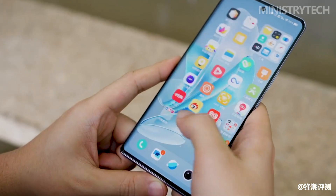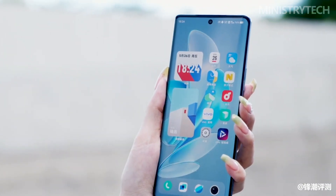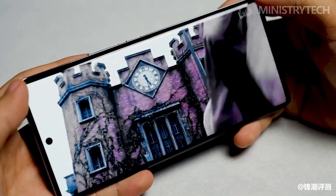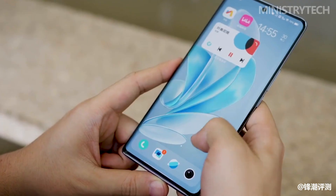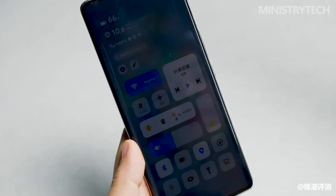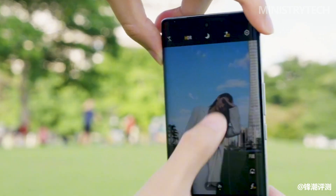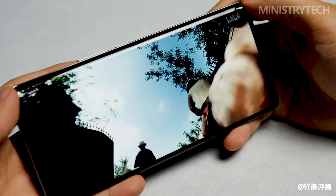The Vivo S17 Pro is equipped with a 6.78-inch 1.5K Super Retina Eye Protection screen, which Vivo officially claims is the best screen of the Vivo S series so far. Specifically, this screen adopts a new diamond-like pixel arrangement, with a resolution of 2800 x 1260 and a 452 PPI, and supports 10-bit color depth.